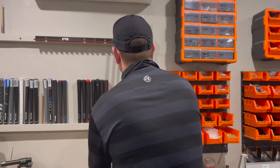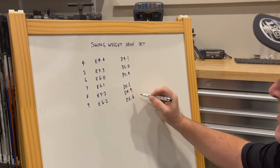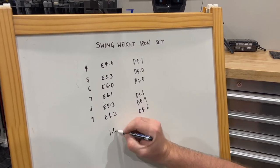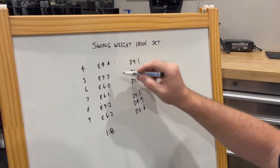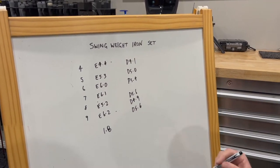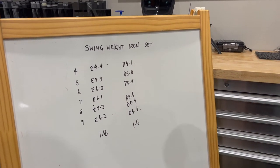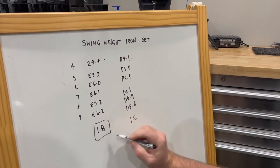Now, why did I bother doing that? Let's look top to bottom. Before, we had a 1.8 difference from heaviest to lightest. Now we have D4.1 to D5.6, which is a 1.5 difference. So all we've done is brought the spread in from 1.8 to 1.5.